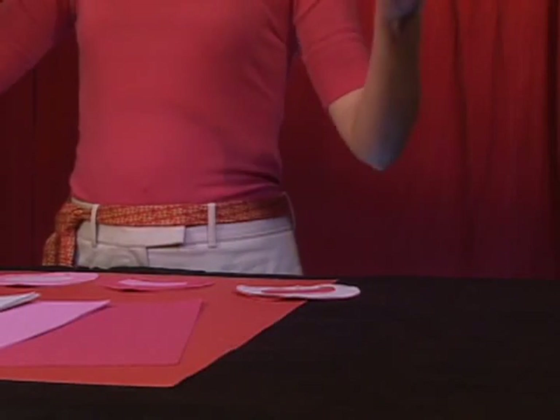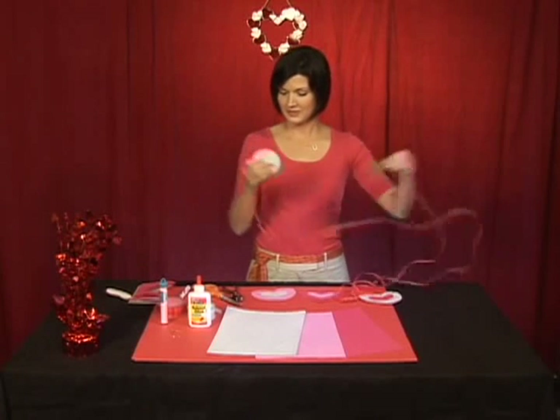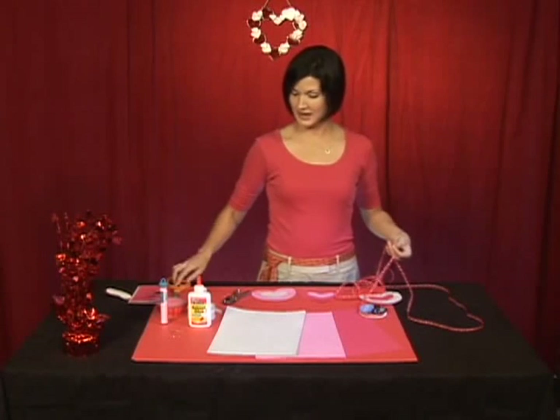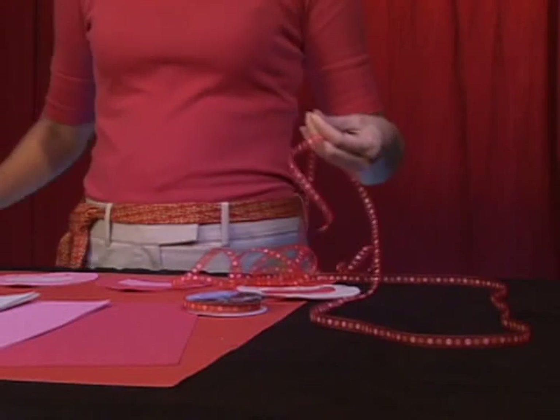Now we're going to do about one, two, three lengths of ribbon and just cut it off. You want to make sure that you cut your ribbon at an angle. This is going to help you keep the ribbon from fraying later on.